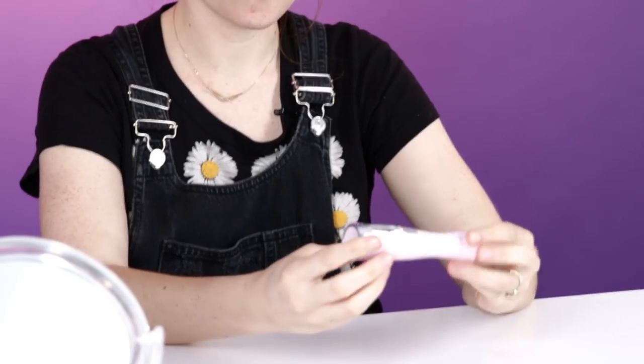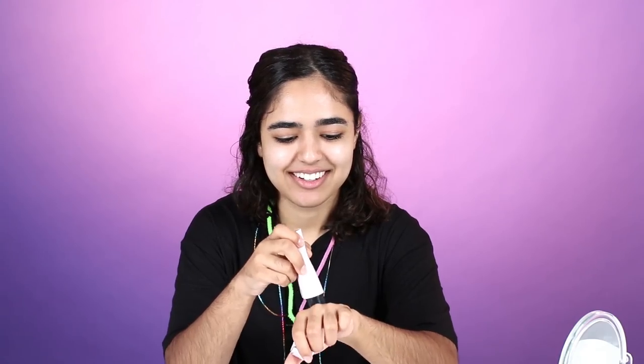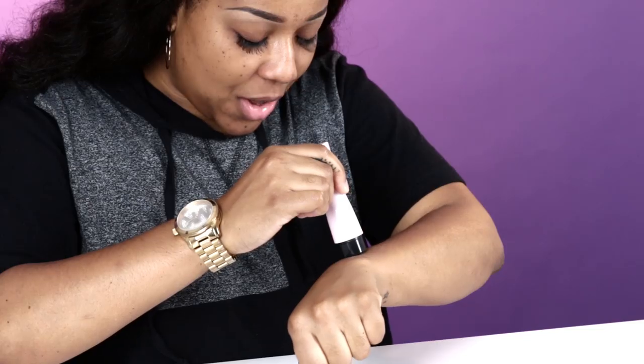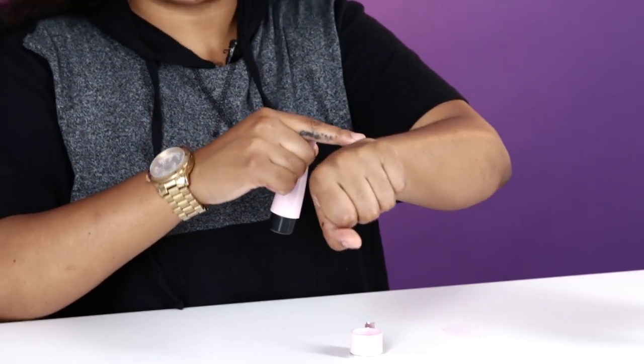The first thing I thought of when I saw this is it looks like a vibrator. Looks like a flashlight. Okay, this looks scary. This sounds like a vibrator, guys. Let's try it on a really hairy part. It tickles a little bit. This is cool. It doesn't feel painful at all. The hair is gone.